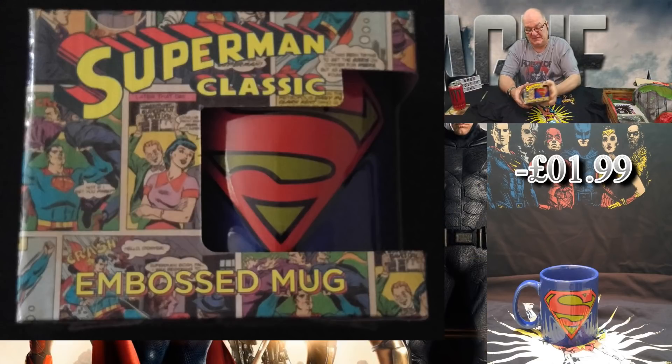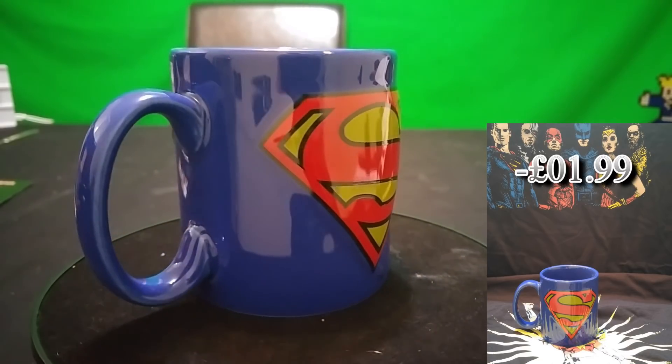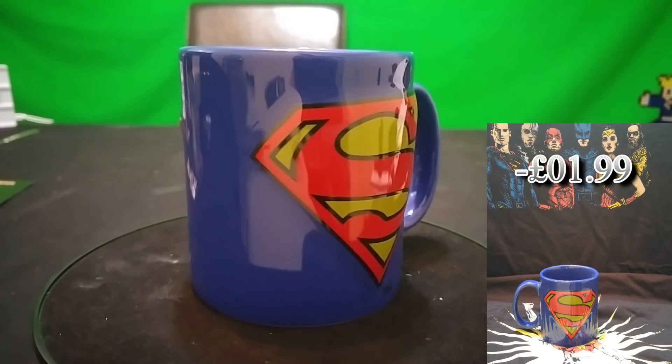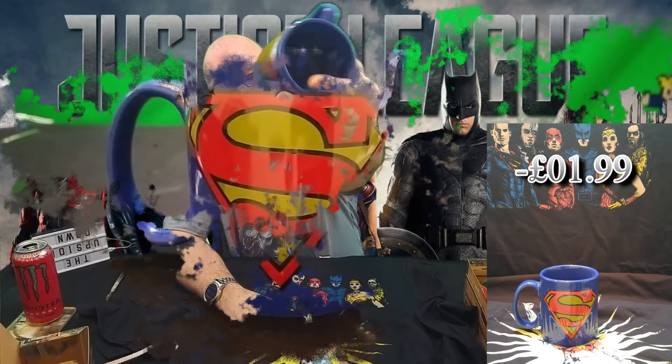There's a large mug here — a Superman mug. I've got a lot of mugs, now I've got one more. Jesus, it's heavy. Really, really heavy. The Superman logo is slightly raised — embossed. Just another bloody mug.